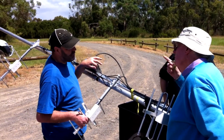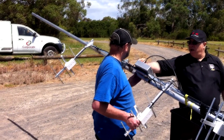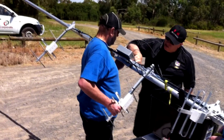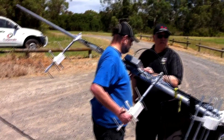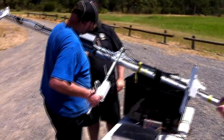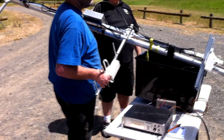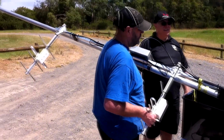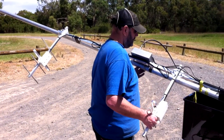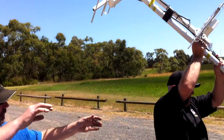We're just setting up the Yagi array, which has got three antennas on it.